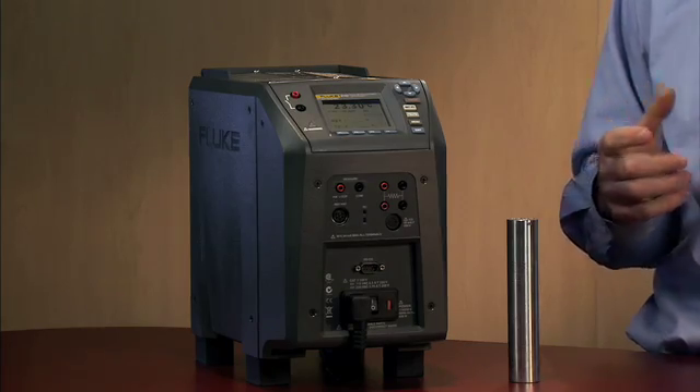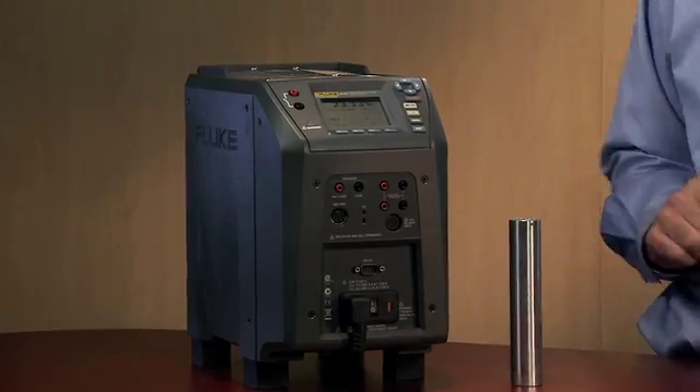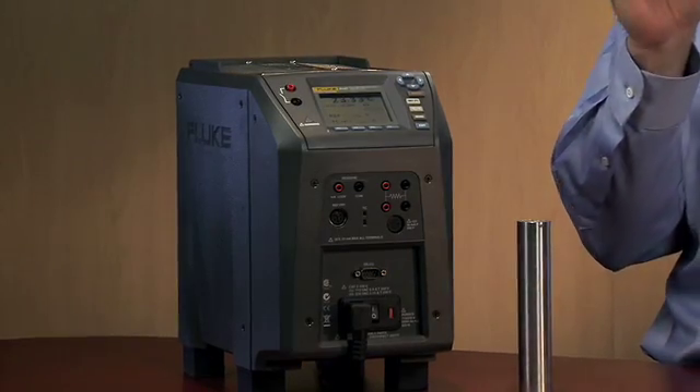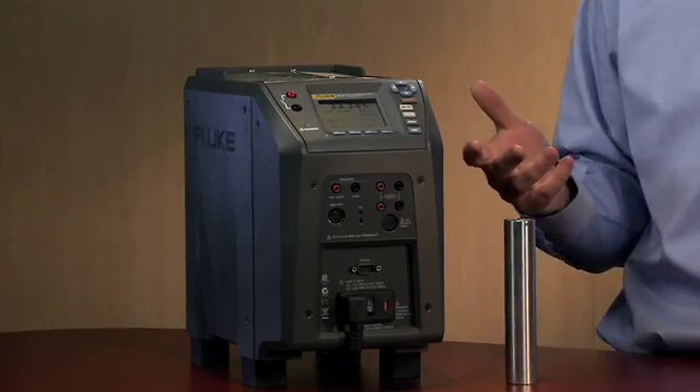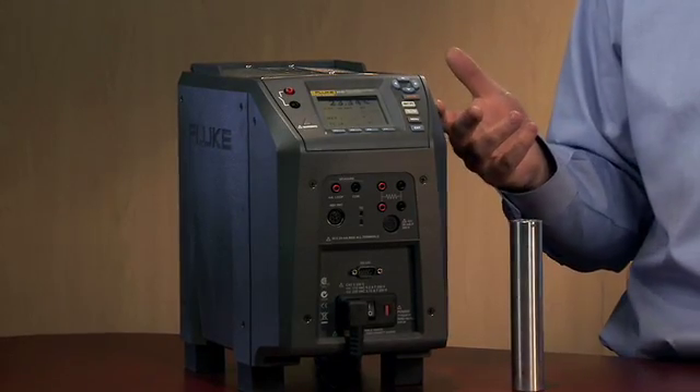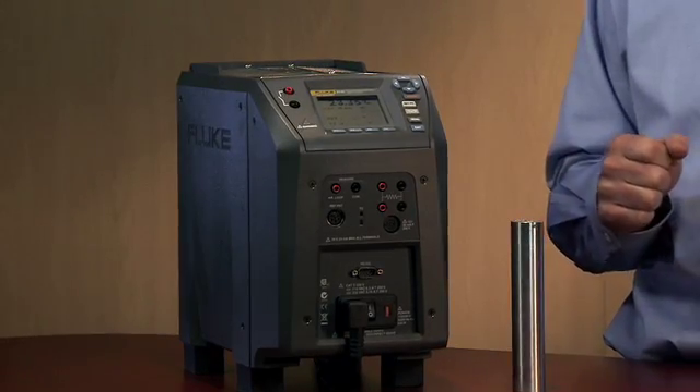You need to have confidence in your measurement, whether you're in the lab or whether you're in the field. On the controller, inside the controller, we've mounted a little thermistor sensor that measures its own ambient temperature. When you go out and do calibrations in the field, you don't have to worry about being outside of lab conditions, or wonder what your specification is, or need to apply a temperature coefficient. With the field metrology wells, you don't need to do that. You'll be within specification in your environmental conditions as you're doing those calibrations.